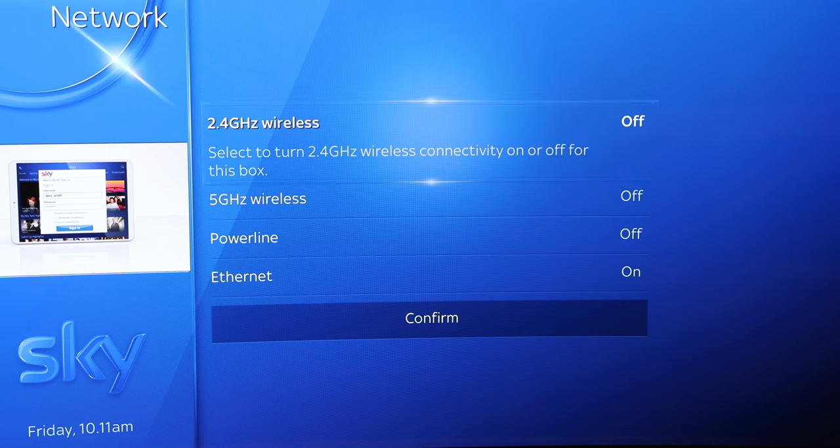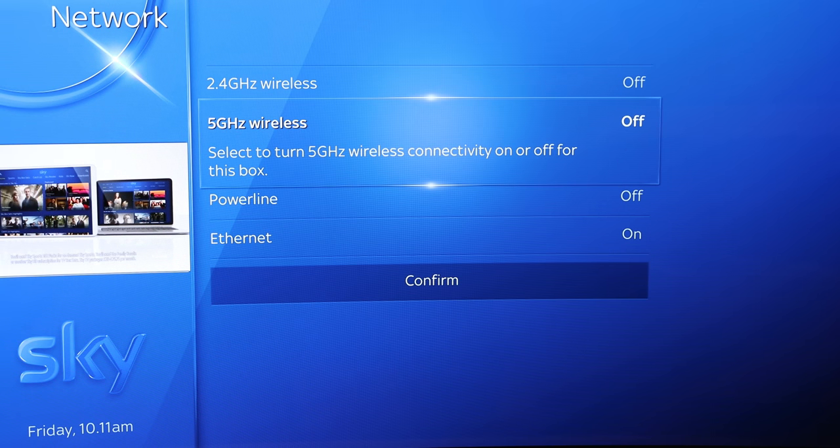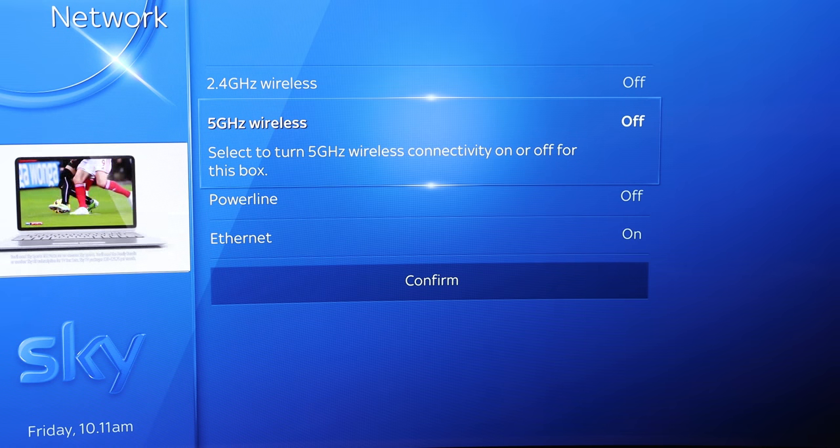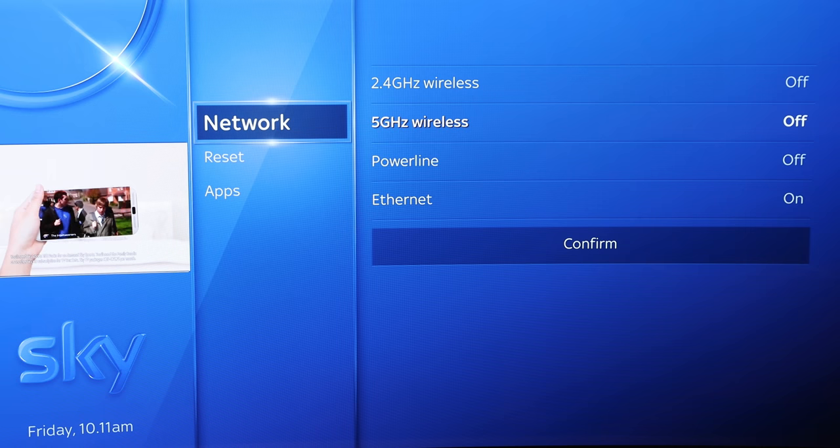Which gives you things like turning off the WiFi, which obviously you only want to do after you've set everything up to use a wired network. And you've got options like Powerline and Ethernet. Simple.